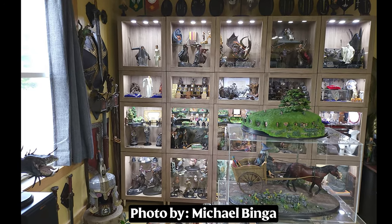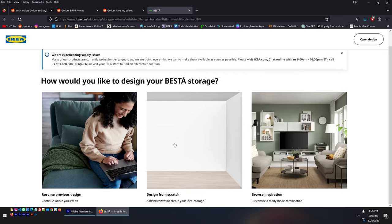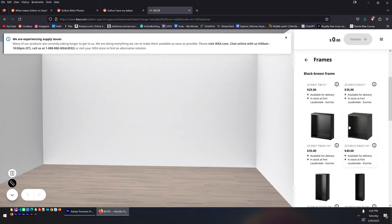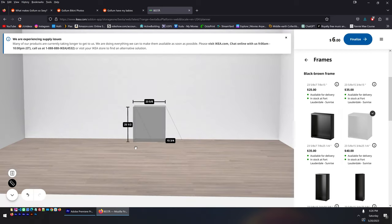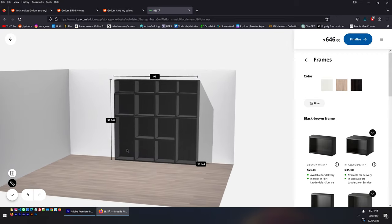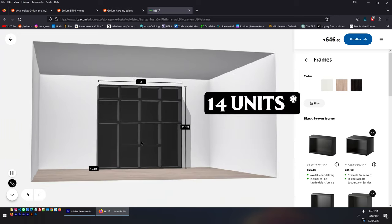The Besta is well-known for making displays, and there are lots of beautiful examples online — including some from the Lord of the Rings Facebook group that Ryan liked. He found IKEA's own Besta builder tool on their website, which lets you drag and drop units to plan your arrangement. He settled on a 4x4 layout — 16 units total — to fill most of a wall.